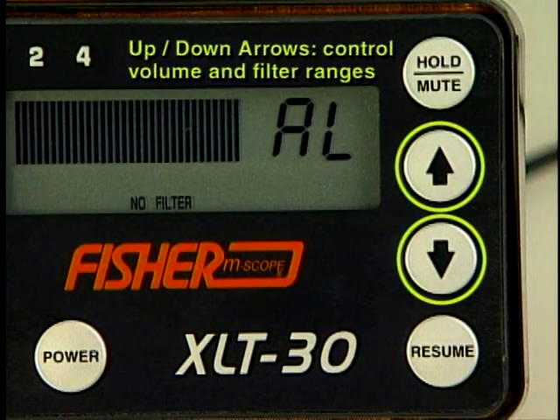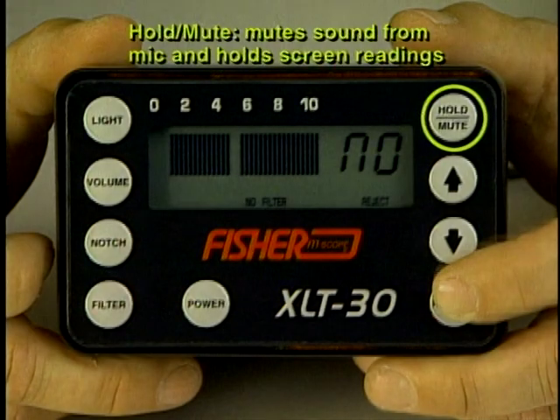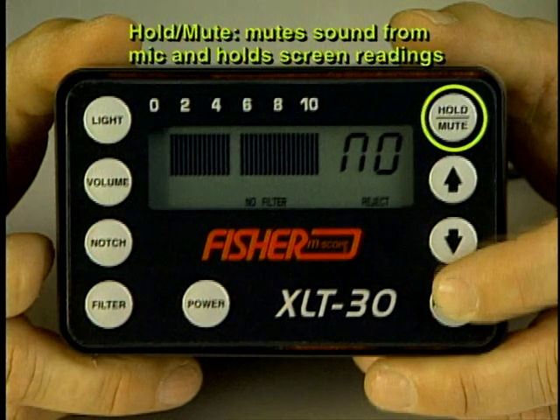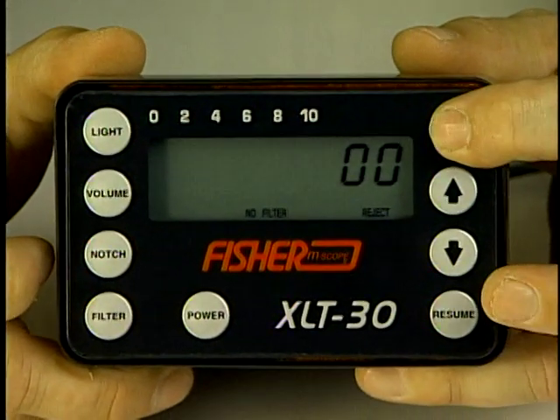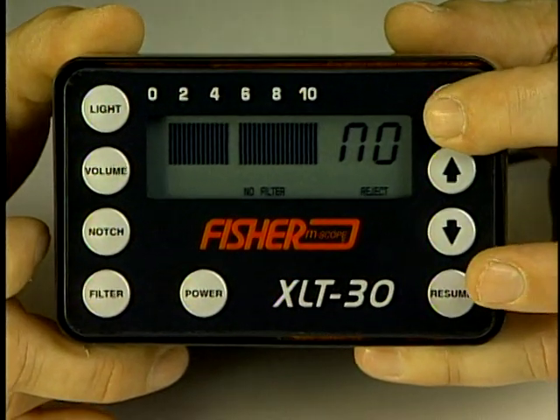The up-down arrow keys control the volume and filter ranges on the XLT 30 and 17. The hold mute button mutes sounds from the microphone and holds the reading on the screen.